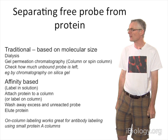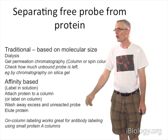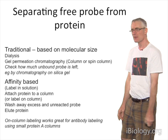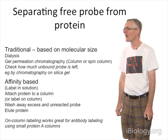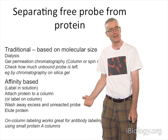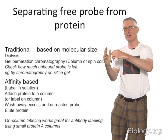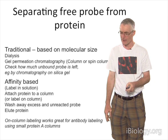My final practical point is separating free probe from protein. Traditionally, you do this by molecular size — by dialysis, which is kind of slow, or by gel permeation chromatography. With modern dyes that have sulfonate groups, that works quite well, but if you have a more sticky dye, it often will stick to the protein and be hard to separate. It's useful to check how much is left by chromatography on silica gel. Increasingly in my lab, we like to use an affinity-based method — labeling either in solution or first attaching the protein and labeling it on a column. For example, with antibody labeling, we're often attaching the antibody to a protein A column, labeling it on-column, flushing away the excess, and then eluting the antibody. That seems to work really well and give us very little free dye.